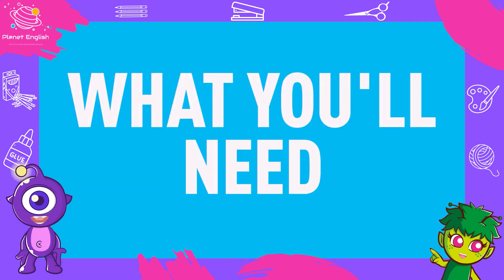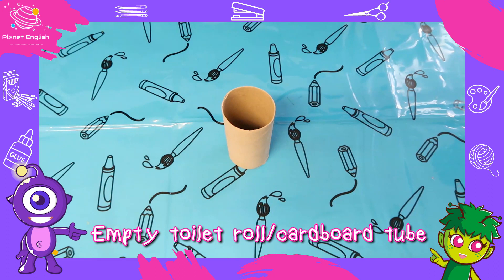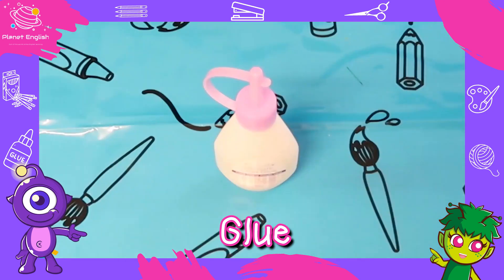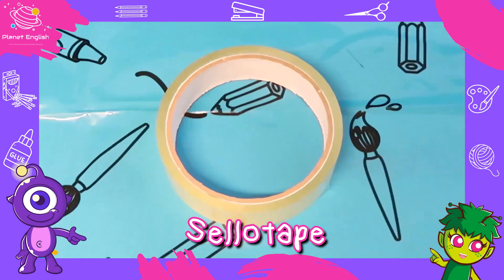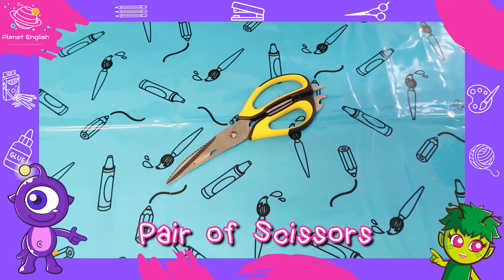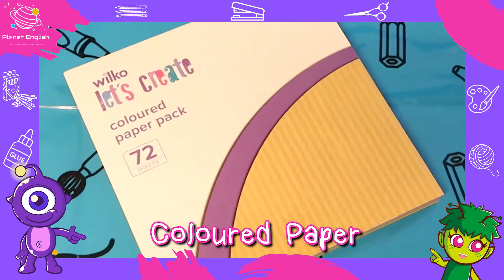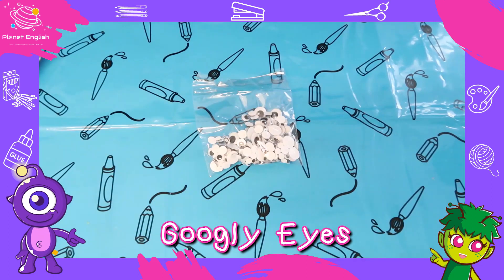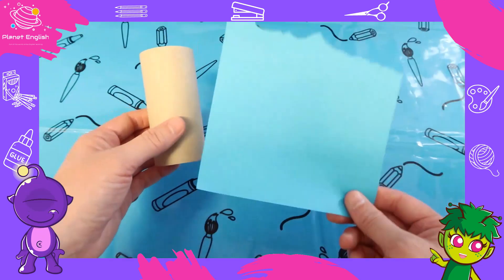This is what you will need: an empty toilet roll or cardboard tube, some glue, sellotape, a black marker pen, a pair of scissors, colored paper, colored tissue paper, and some googly eyes. Let's get started!